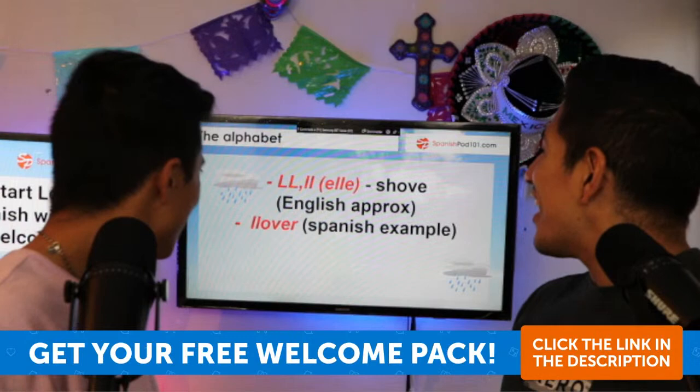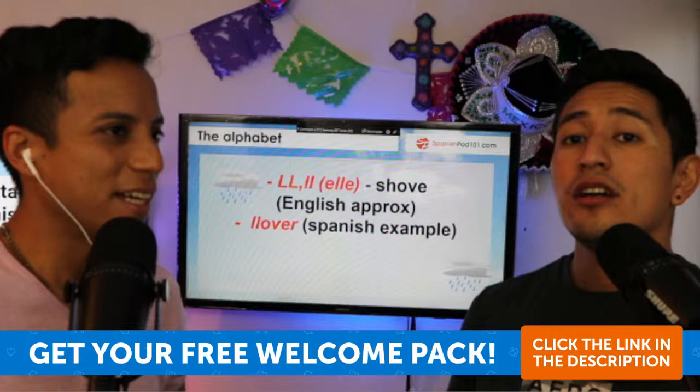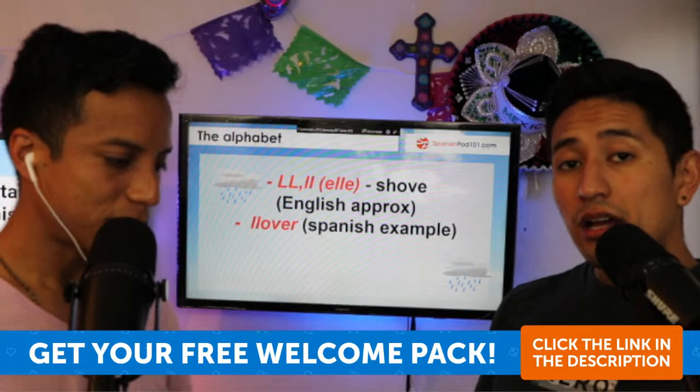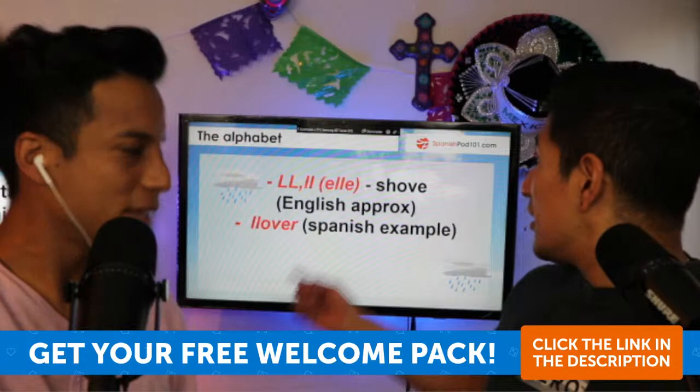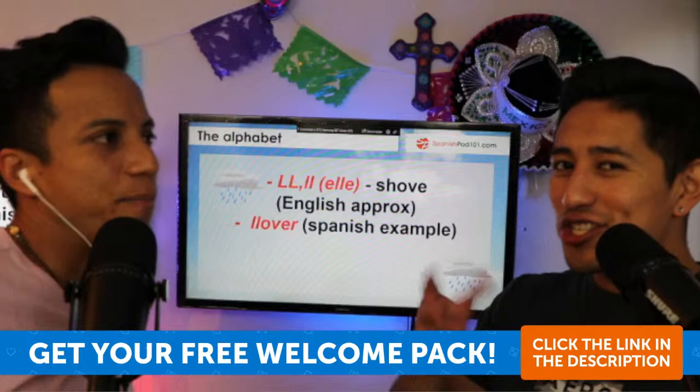Even though the double-L is a bit outdated now, it used to be part of the original Spanish alphabet — you had to learn it. It was pronounced as 'ye' — kind of like the 'sh' sound. In Argentine Spanish, double-L sounds more like 'sh' — like 'llover' sounds almost like 'shover.' Here in Mexico, it's more like 'yo' — so 'llover' sounds like 'yover.'